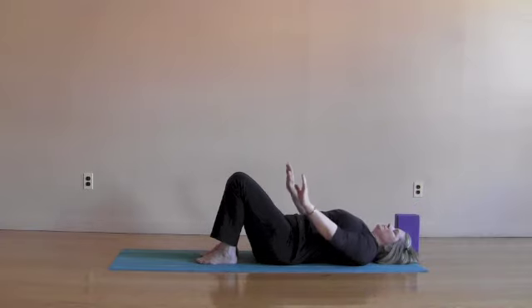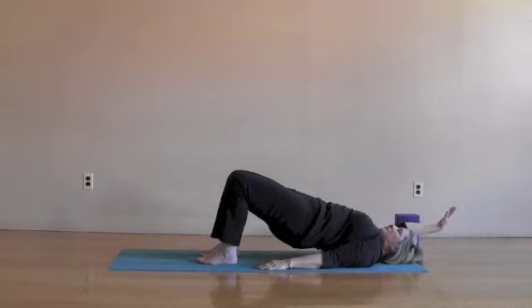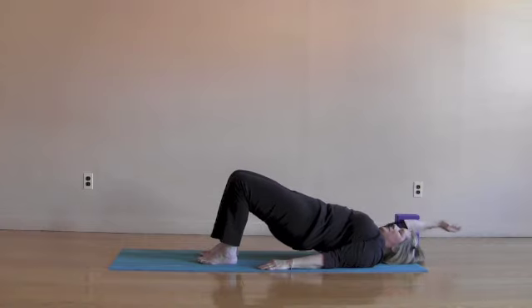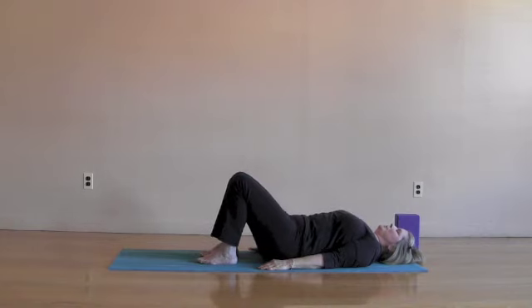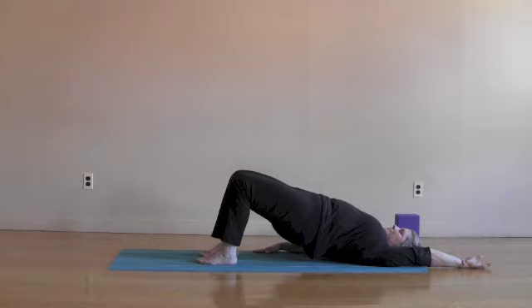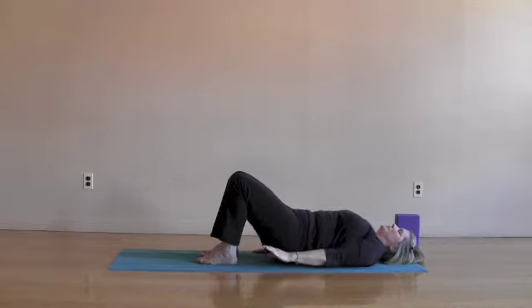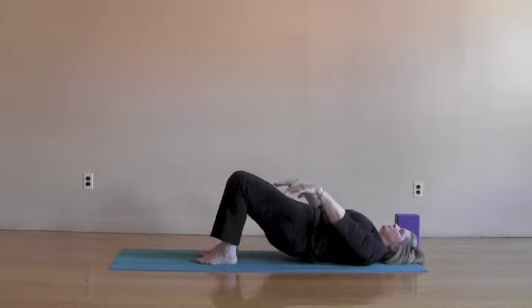Let's add bridge now. Right arm only — inhale, peel the spine away lifting up into bridge. On an exhale, roll the spine, the hips and the arm down, coordinating with your breath pace. Left arm now — inhale, left arm up, hips and back lift up. Exhaling, bring the left arm, the back and the hips down.